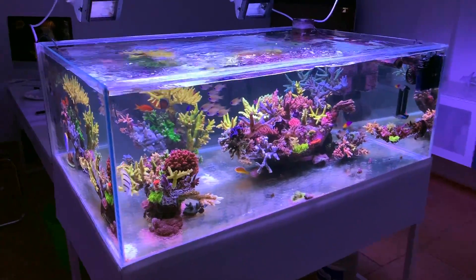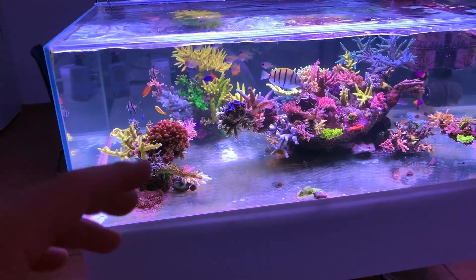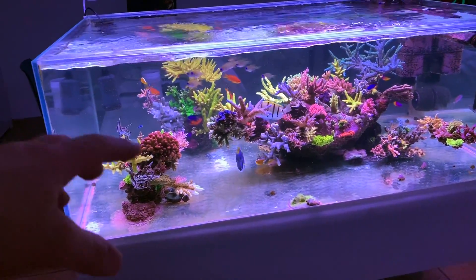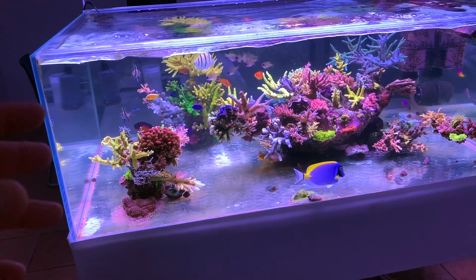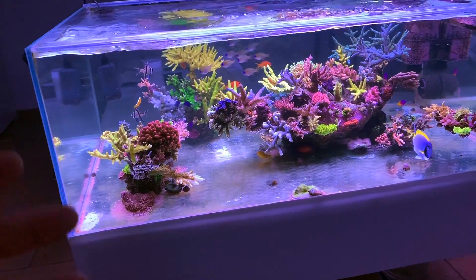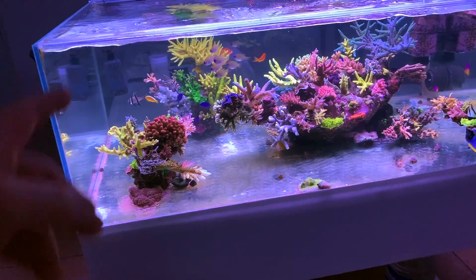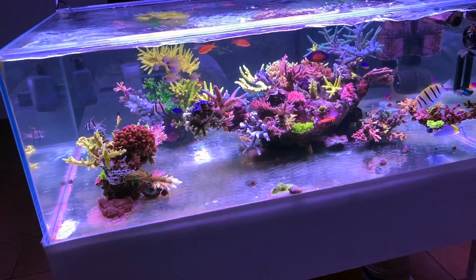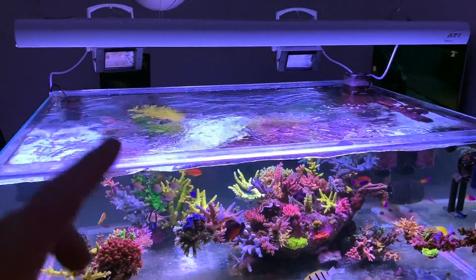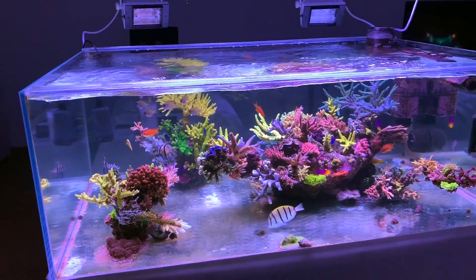The problem is, many times in tanks people don't have enough flow, and then you create zones in the corners where the phosphate, the food you put in, or waste from the fish is not moving. Look at the top — see how strong my flow is. And in the nighttime I have 30% more flow. In the nighttime I have a really strong flow, which is very important for the tank.